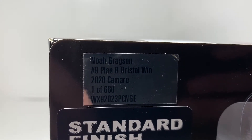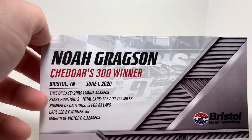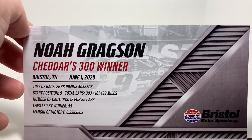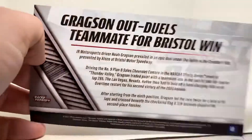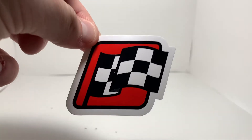On the other side you got the Noah Gragson number nine Plan B Sales Bristol win, one of 660 — so not too many of these made. It's kind of a low number. I couldn't remember if I got this autographed or not, but I guess I didn't. In the box you had the Noah Gragson Cheddars 300 winner card. One bad thing about this year was we didn't get any victory lane photos, so all the winner cards look exactly the same. And then here's the race winner sticker.